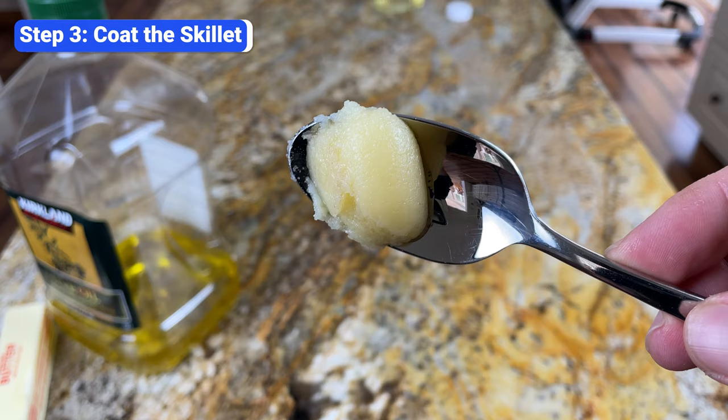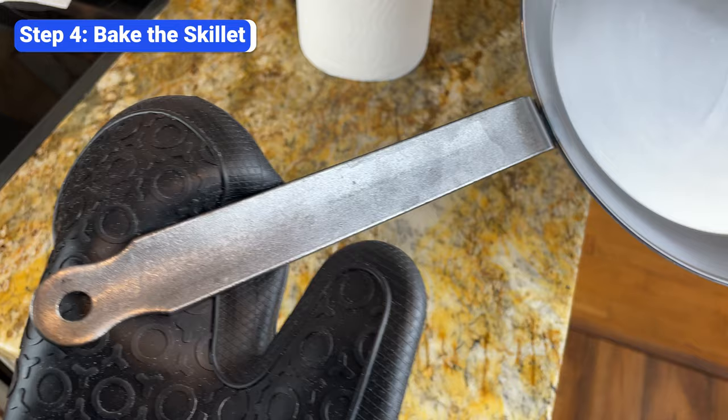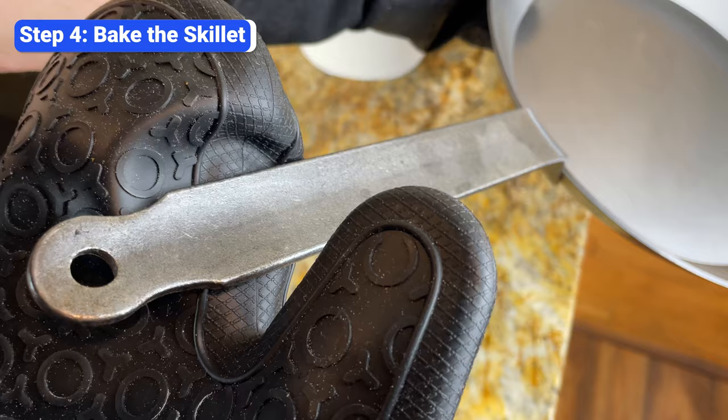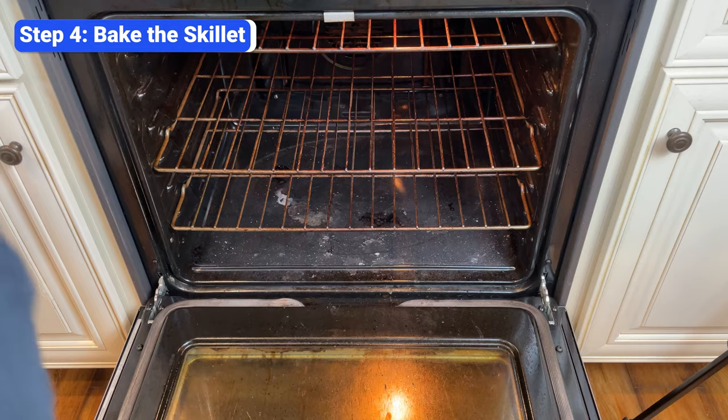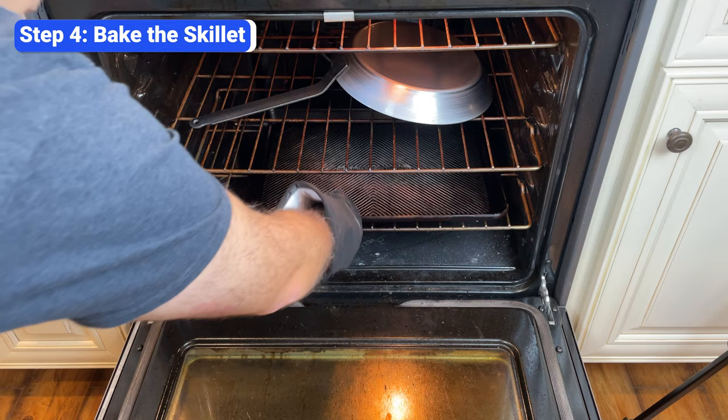The final step is to bake the skillet, but before you do, make sure the handle is oven safe. Most carbon steel skillets have oven-safe handles, but some, like the Dubouye Mineral B, have epoxy-coated handles that are only safe in the oven for short periods — in that case, you'll have to heat the skillet on the stove. Once you've confirmed your skillet is oven safe, put it upside down on the middle rack and place a baking sheet on the lower rack. If you've applied the oil correctly, the baking sheet is unnecessary since there won't be any oil dripping, but it's good to have just in case.